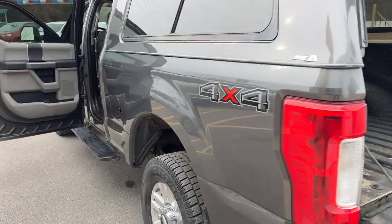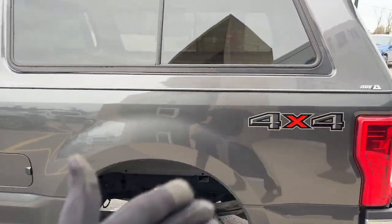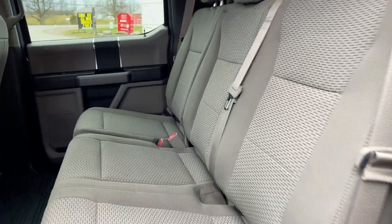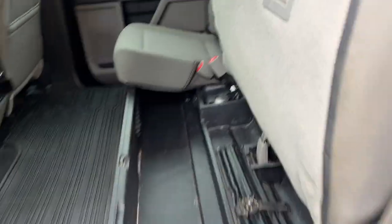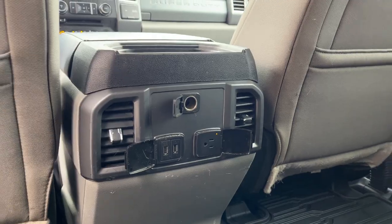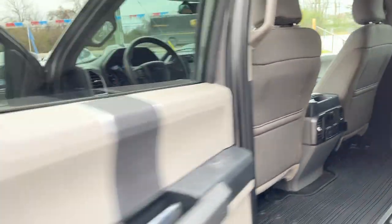Coming around to the interior of the truck — 4x4 of course — you do have gray cloth interior. These rear seats are almost never used, and if I pop this back up you do have your full flat storage, so you can fold that flat or keep it up for groceries or whatever you like. You get plenty of power options back here for the rear passengers.